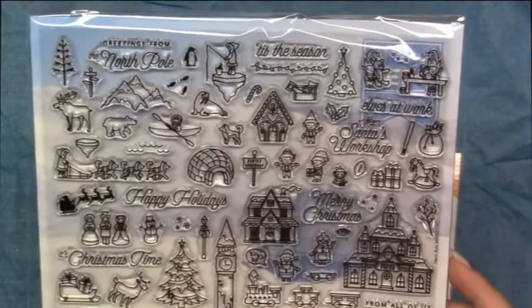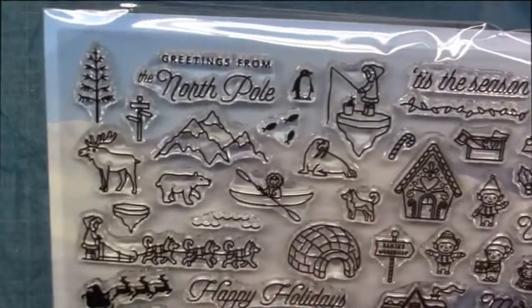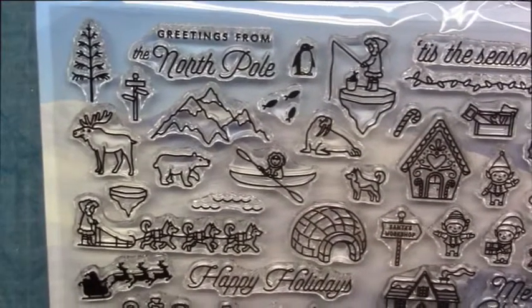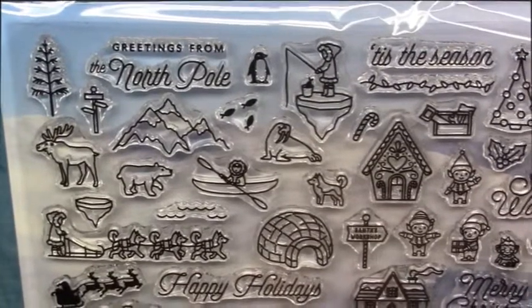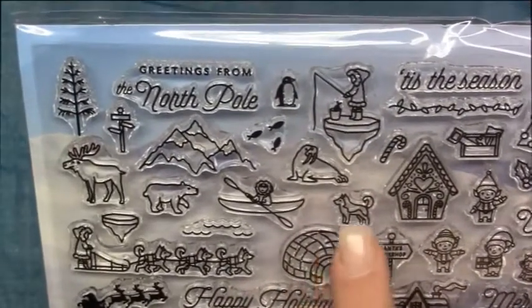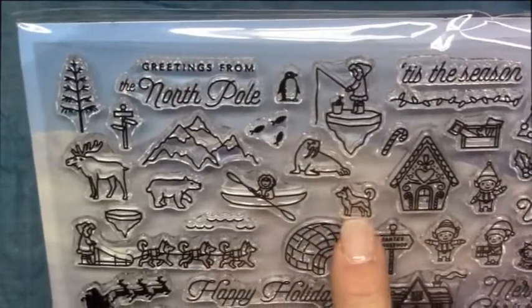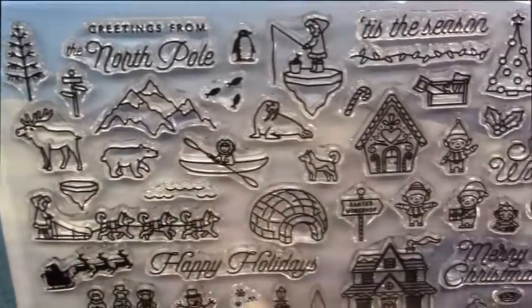I'm going to come up a little bit closer here so you can see what is included. So you have the outdoors — a kayaker, the dog sled team, ice fisherman. Actually, it looks like a fisher woman. You have some little images: the walrus, some fish, a mountain stamp, a little Eskimo dog, a moose, polar bear, more ice, and the igloo.